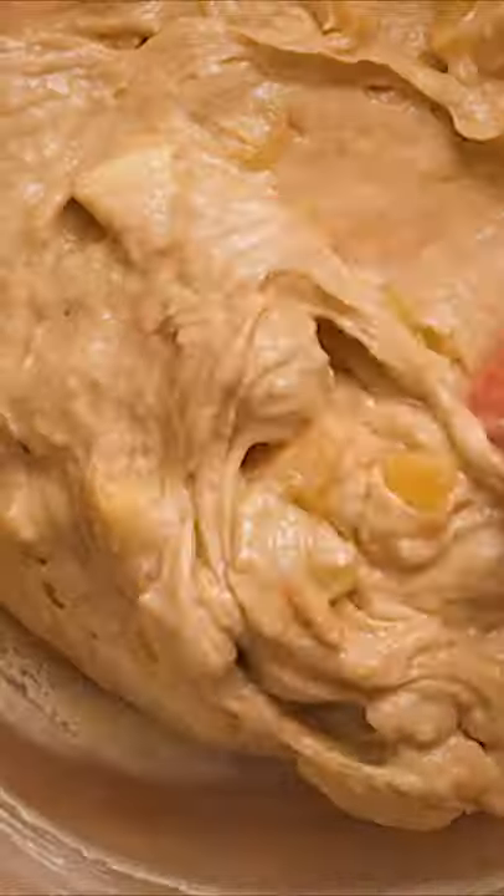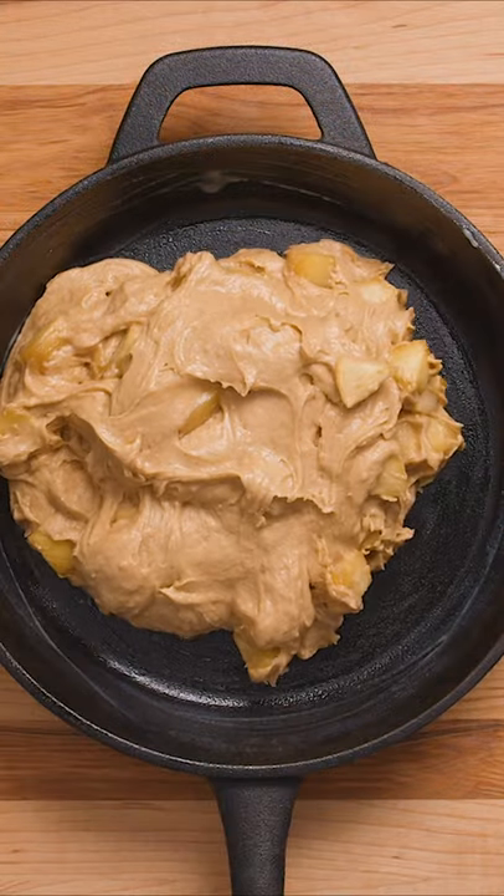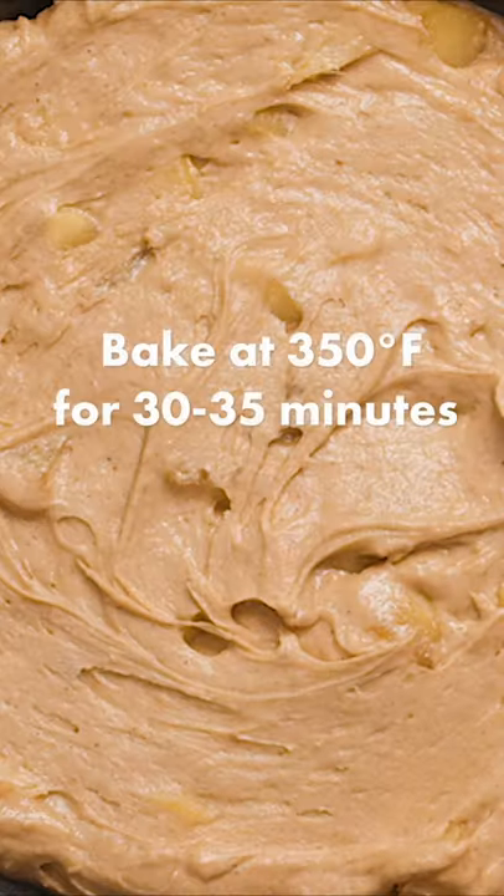Then add in the caramelized apples and transfer the batter to a generously greased 10 inch skillet. Spread the batter evenly and bake for 30-35 minutes at 350 degrees.